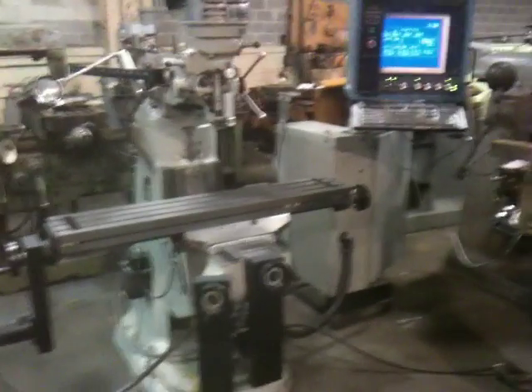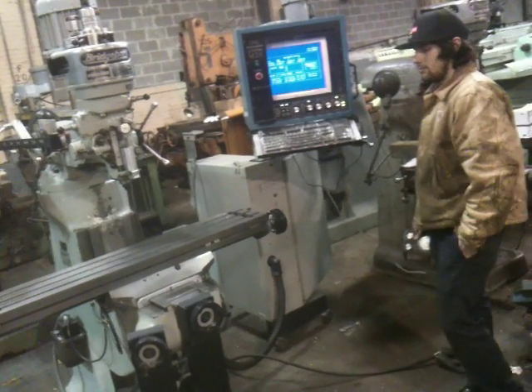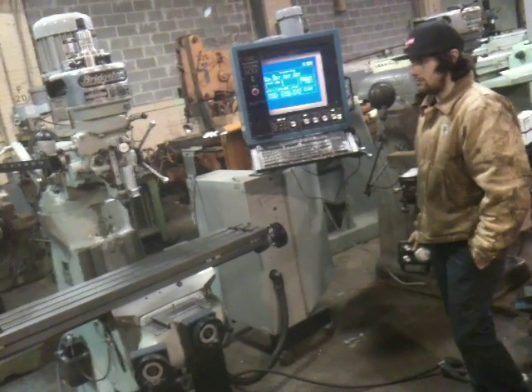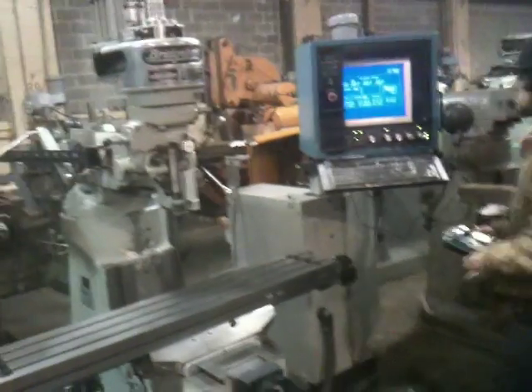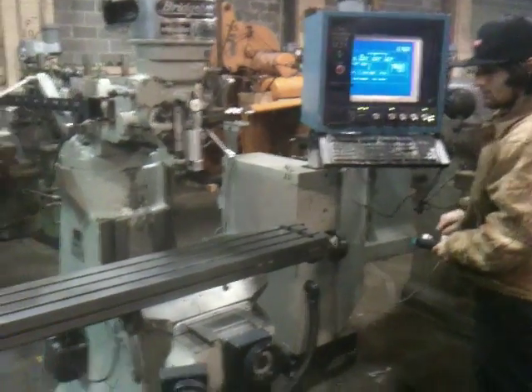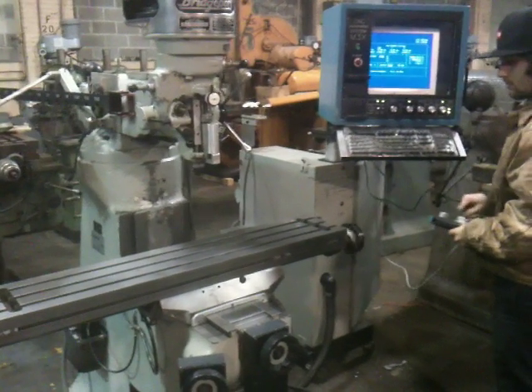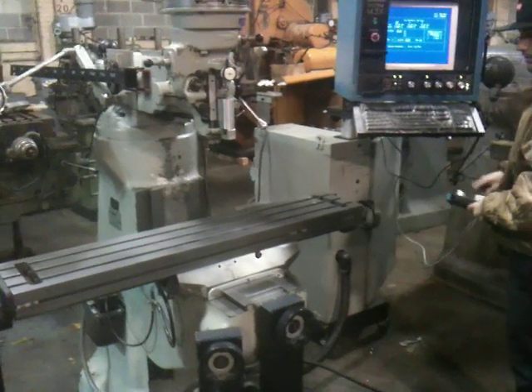We're going to run it around for you. It also has a 3-horsepower spindle drive motor with an inverter that's programmable through the control. That's the X-axis, which has 30 inches of travel — it's a 9x48 table.